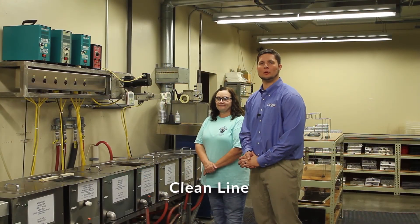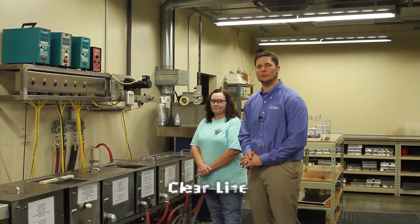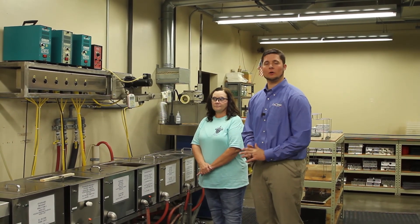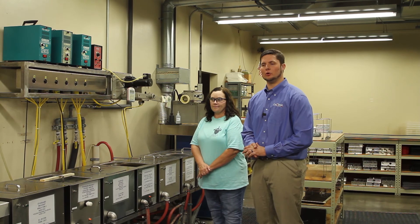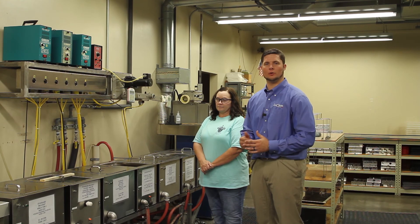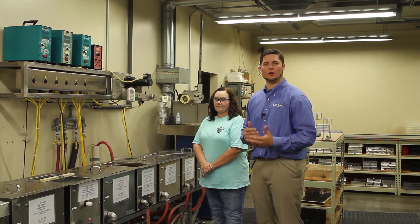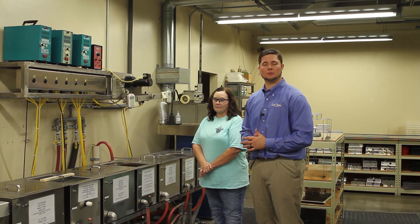We're here in our cleaning department. Typically we come here after we deblock parts from the tool — whether from our plano department, our conventional departments, or coming out of centering. We're trying to remove any pitch, any oil, and prepare the parts for inspection and coating. We want to make sure any debris or residue on the lens is removed, especially before coating.